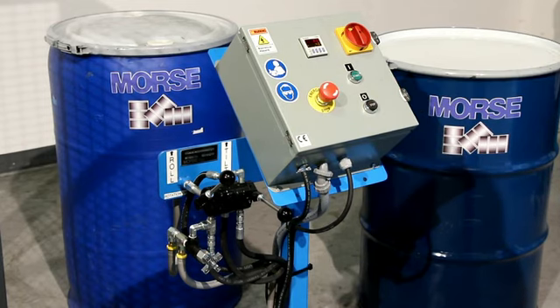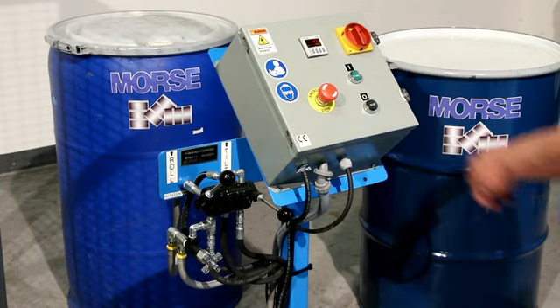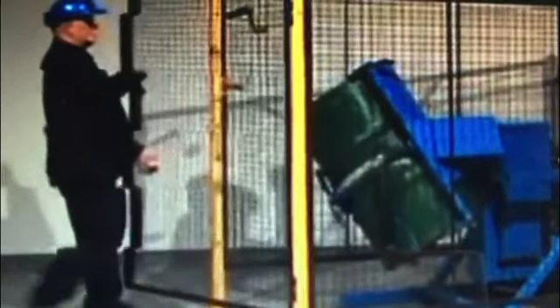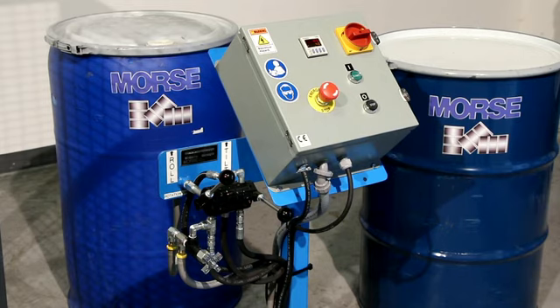In case of any problem during operation, the tumbler can be interrupted by hitting the red emergency stop knob. To restart, twist the red knob and press the green start button. The drum tumbler will also automatically stop if the enclosure is opened, and there is a lockable main disconnect to shut off and lock out power to the drum tumbler.